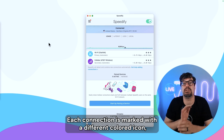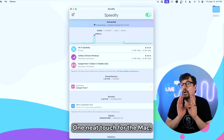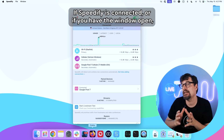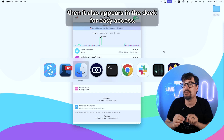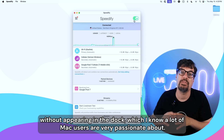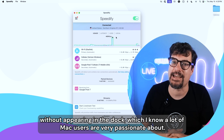Each connection is marked with a different colored icon that represents that connection type. One neat touch for the Mac is that Speedify appears in the top menu bar near the clock. If Speedify is connected or if you have the window open, it also appears in the dock for easy access. But if you close Speedify and stop it, it'll just wait there in the top menu without appearing in the dock, which I know a lot of Mac users are very passionate about.